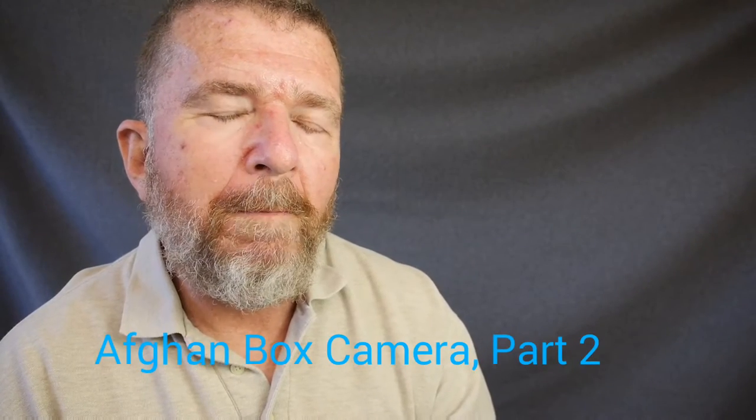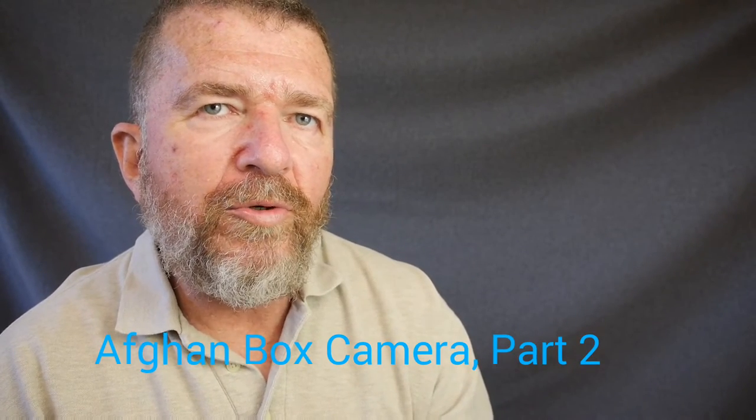Good day there, this is Joe Van Cleve. If you go back to roughly April of 2015 in my video channel, you'll see a video I made called Instant Box Camera Part 1. This was an introductory video to a project I had started, which was to build what I called at the time an instant box camera, which is really better termed an Afghan box camera or an Afghan street camera.